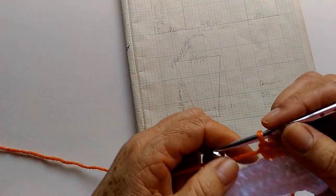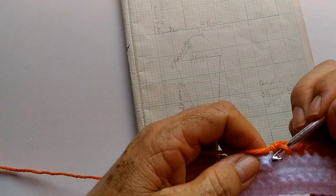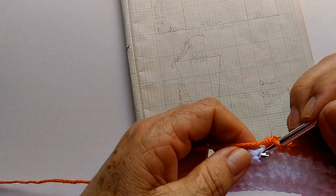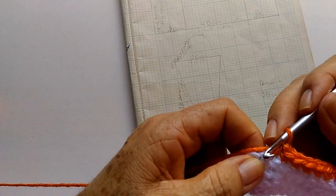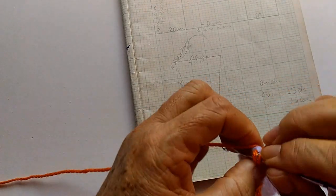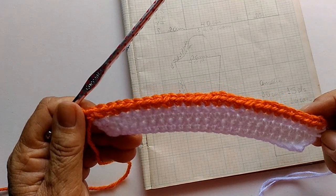Então, aqui eu tenho mais um, dois, três pontinhos a mais. 24, 25, 26, 27 — aqui vou fazer mais quatro: um, dois, três, quatro — e mais dois pontinhos juntos. Já são 28. Mais quatro, mais dois juntos. 28, 29. Acabamos dando aumento e ficando com 29. Na próxima carreira, a gente pode dar mais um aumento.